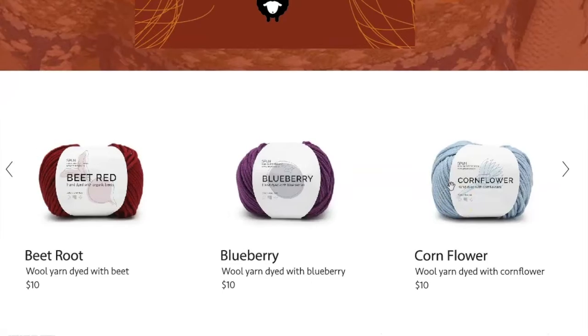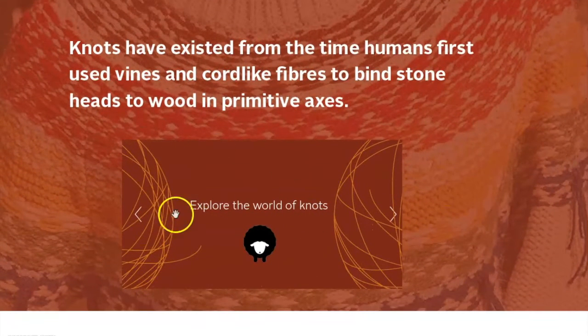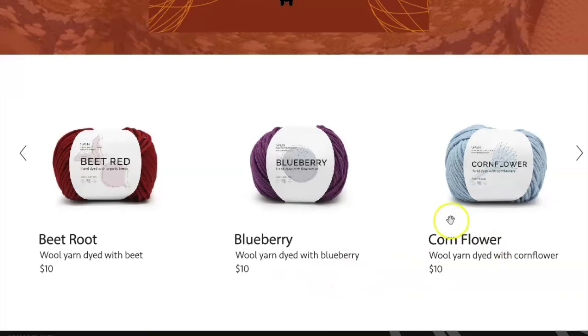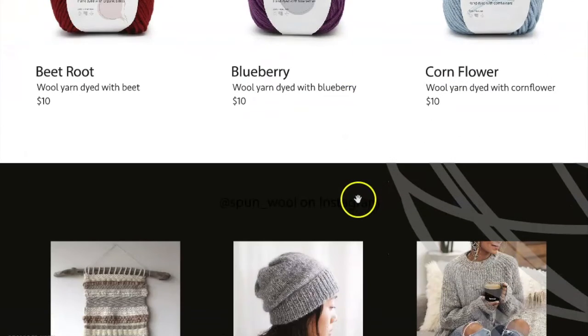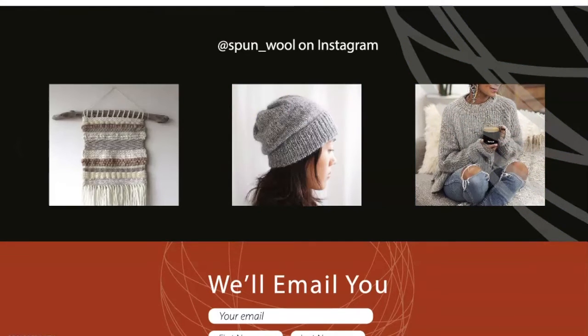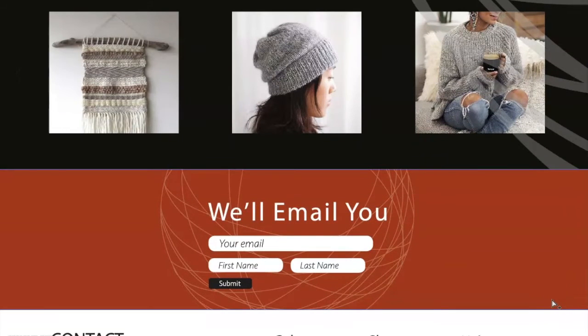Both sections are slideshows but very different. The first is a small slideshow of icons and simple stats that can autoplay, giving a sense of animation as they fade. The second takes the full width of the site to introduce products — on something like that you'd want people to have control by clicking through rather than autoplay. After that, there are photographs, social media links, and a background element of wool, which is easily doable, plus a contact form.